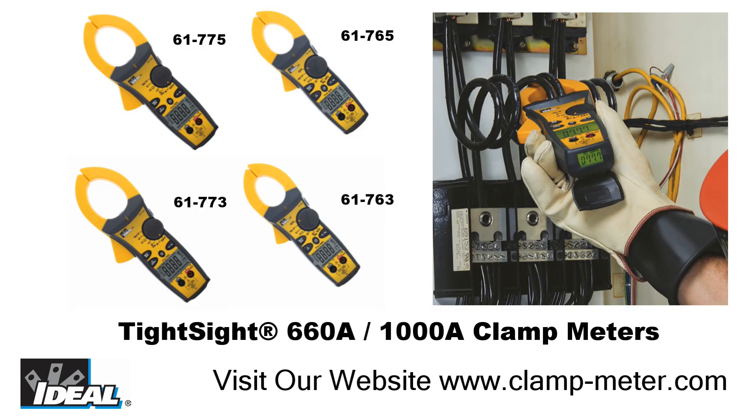Using the resistance and continuity function of a TightSight meter, an electrician can quickly determine the integrity of an electrical circuit. Thanks for watching, I'm Ron with Ideal, and I'll see you on the next one.